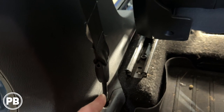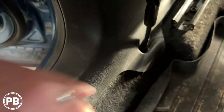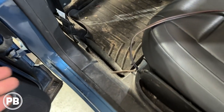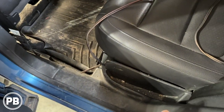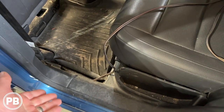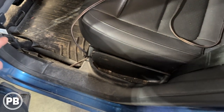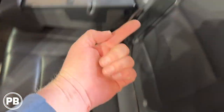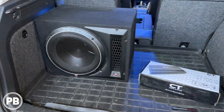We continued running the speaker wire, tucking it up underneath panels. You can use the same technique — pop off your panels to run wire, or just tuck a single set of speaker wire underneath and push it as far up as possible, working your way back to the trunk area. We got our sub all hooked up — fed the wire and got it all connected.